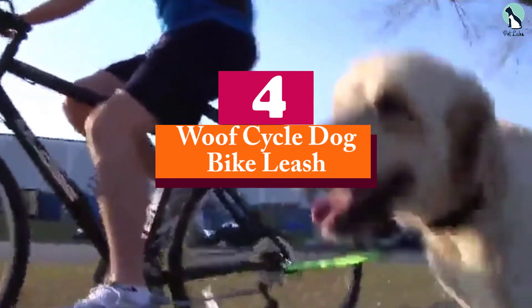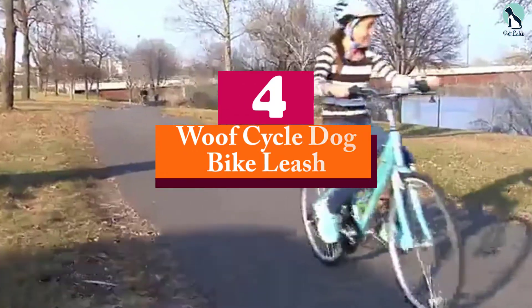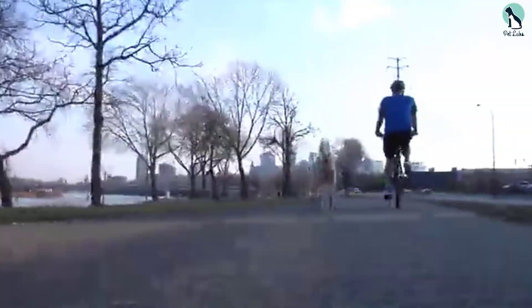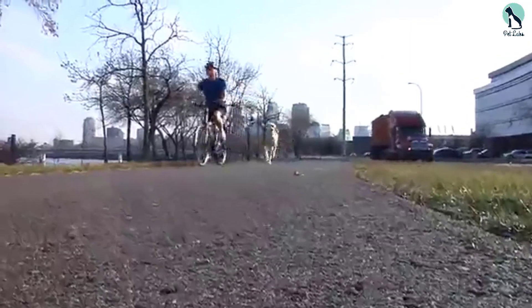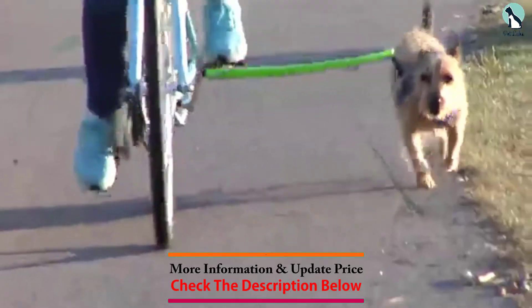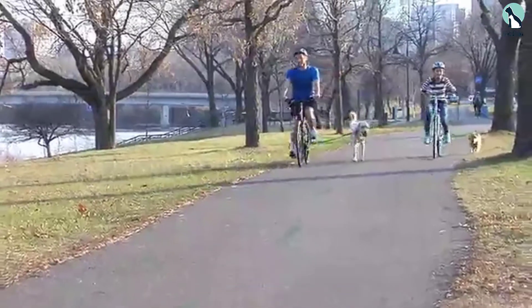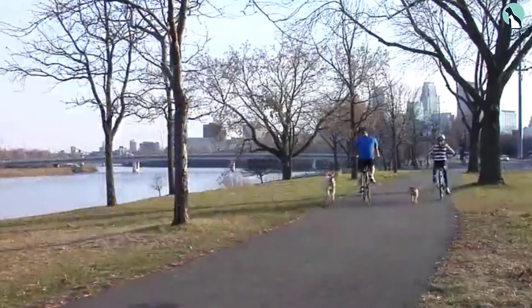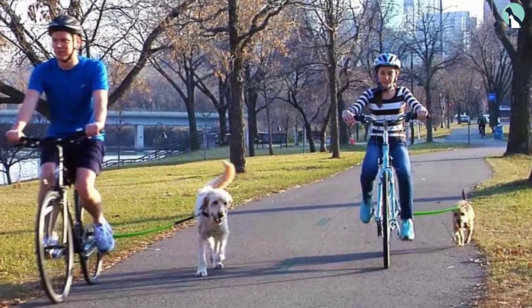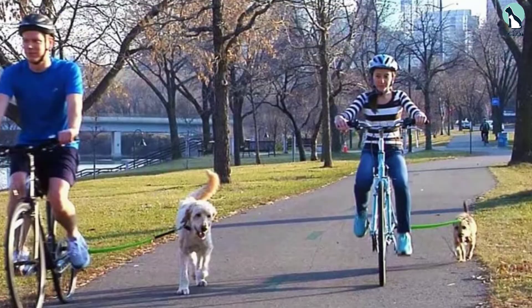Moving on, at number four we have the Wolf Cycle dog bike leash. Safety is paramount when riding a bike alongside your dog, and that's what this attachment specializes in. It helps to keep your dog close but at a safe enough distance to enjoy the walk and not get too close to your bike's wheels and gears. With the Wolf Cycle bike trotter, there's no risk of your dog pulling you over. This attachment is easy to install and use.